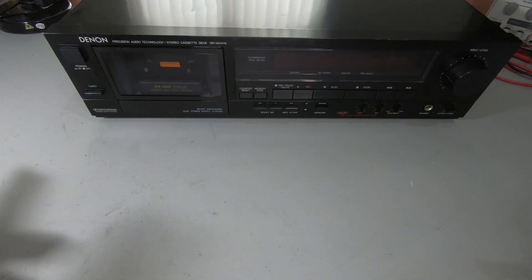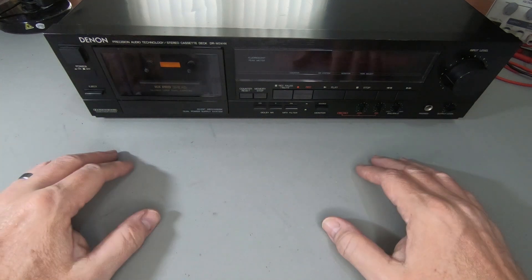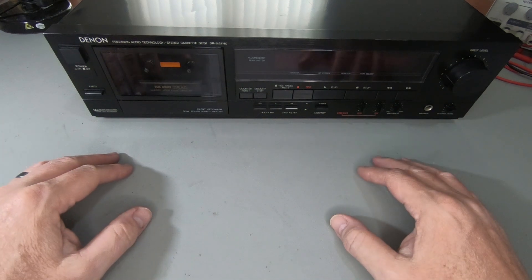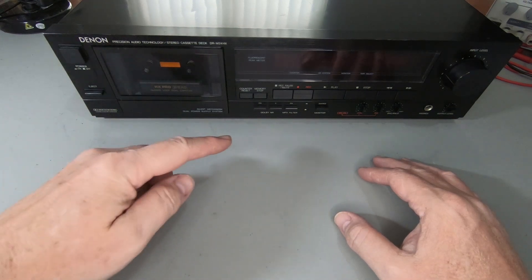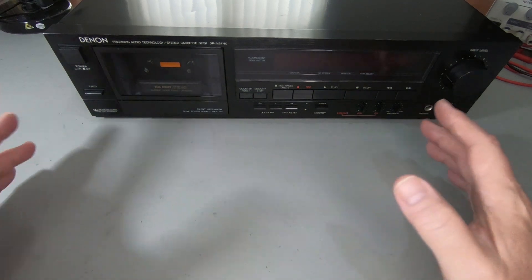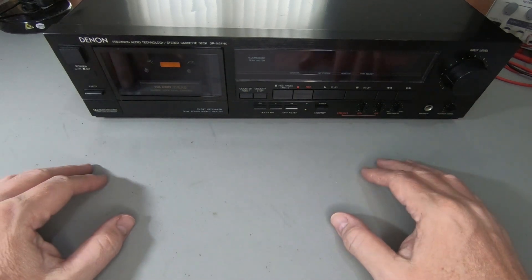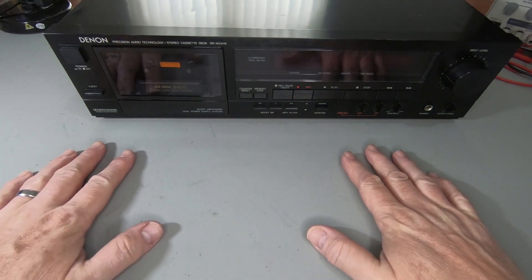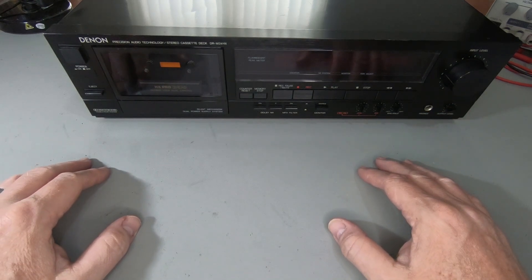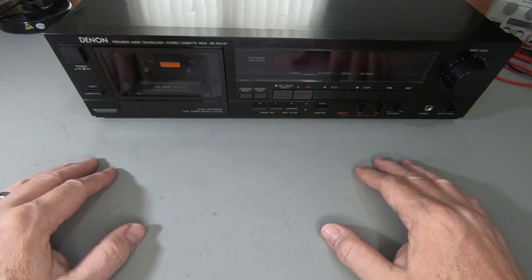Hi guys. In a previous video, I'll link it down below, I've explained what a capstan does in a cassette deck. It essentially is the device which ensures the tape is pulled across the tape head at a predetermined speed — the correct speed for that tape. I've been asked a few times what a closed loop dual capstan is and what's the difference between that and the single capstan, so this video is going to be a short video just explaining what the closed loop dual capstan is.